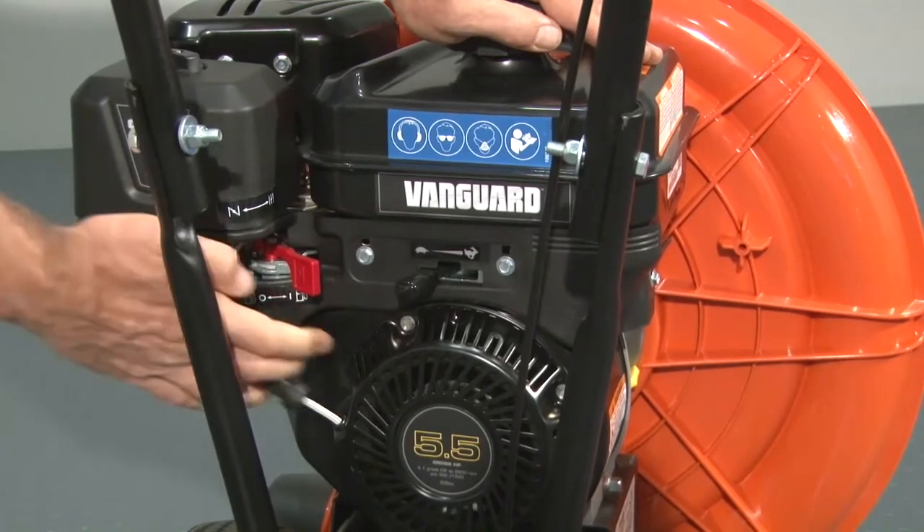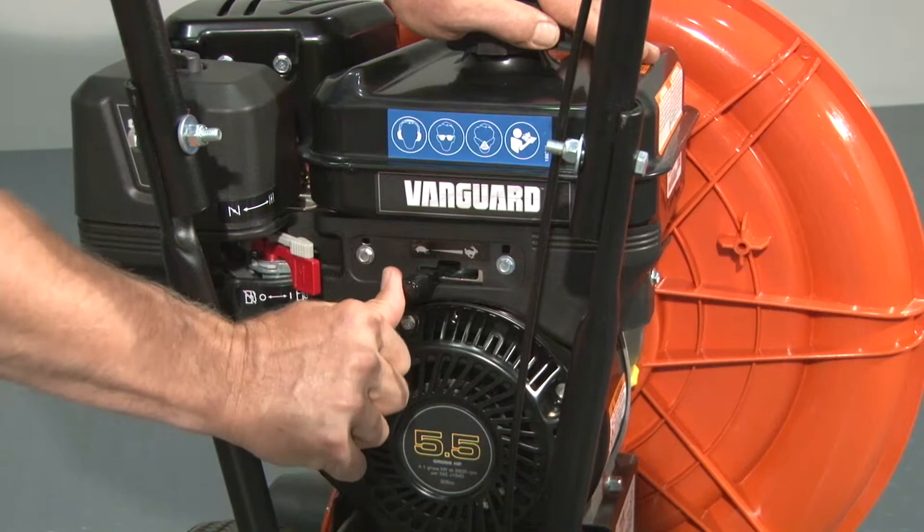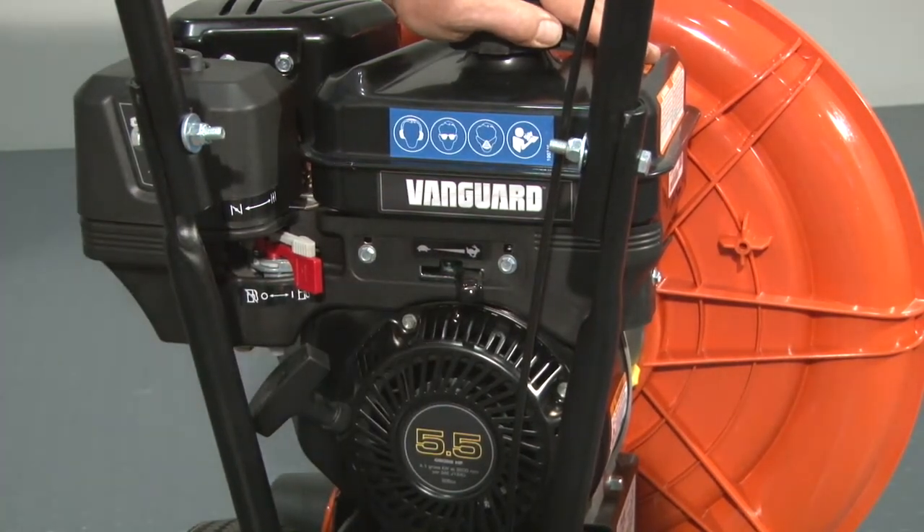Once the engine starts, push the choke lever to the right. Slide the throttle to the right to attain full RPM for operation and maximum blowing force.